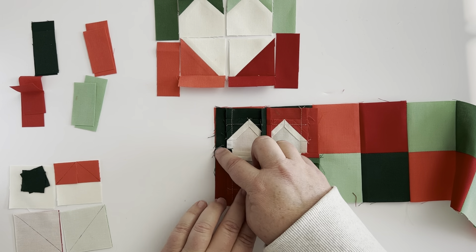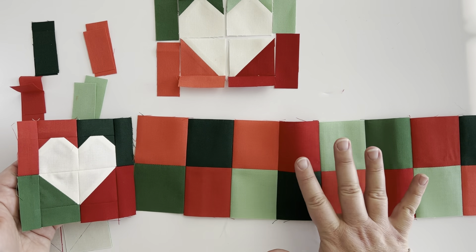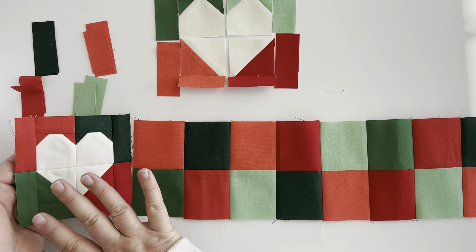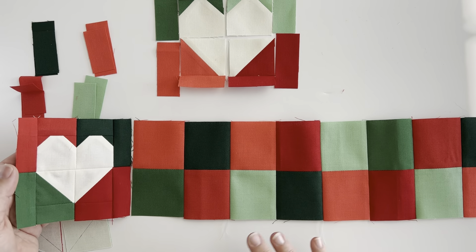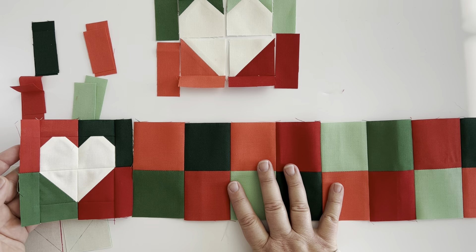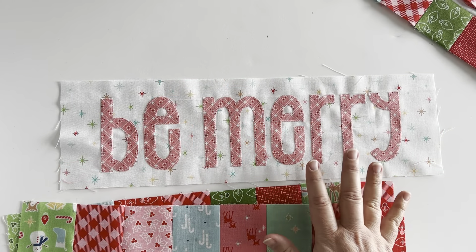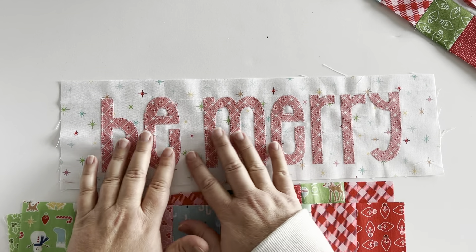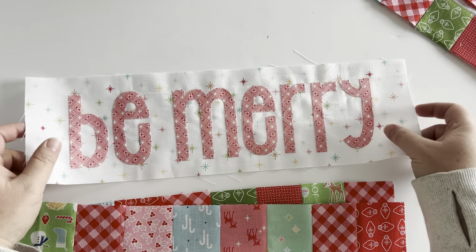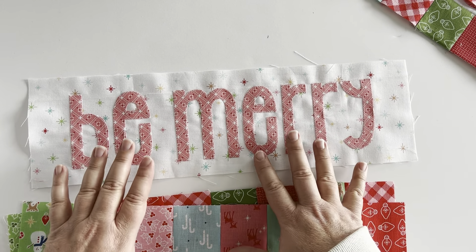It's a fun way to continue the patchwork border and give it just a little bit of interest. Then take your heart blocks — you'll make four of them — and sew two on either side of one of your patchwork panels, keeping that center seam lined up. Make sure your hearts are all going the same direction. Then we're about ready to add our borders to our wall-hanging mini quilt.